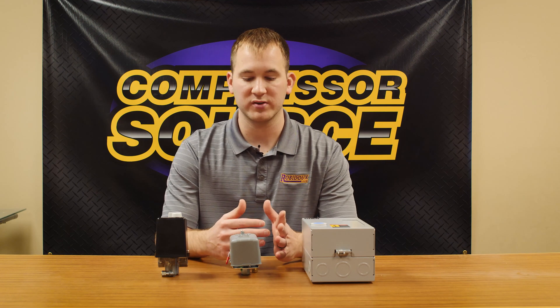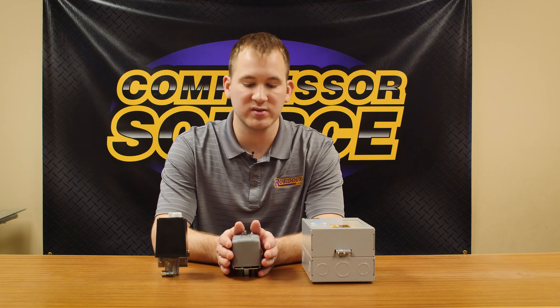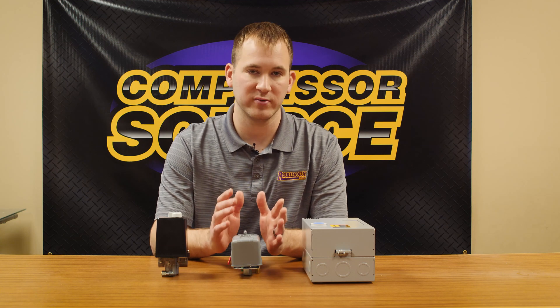With a traditional compressor — a portable small compressor — you're only going to see a pressure switch. These are typically always seen on compressors that are less than 15 amps and are about two to three horsepower.